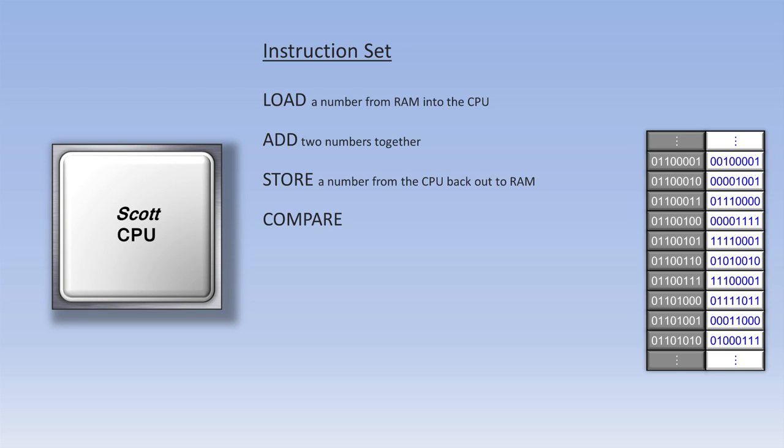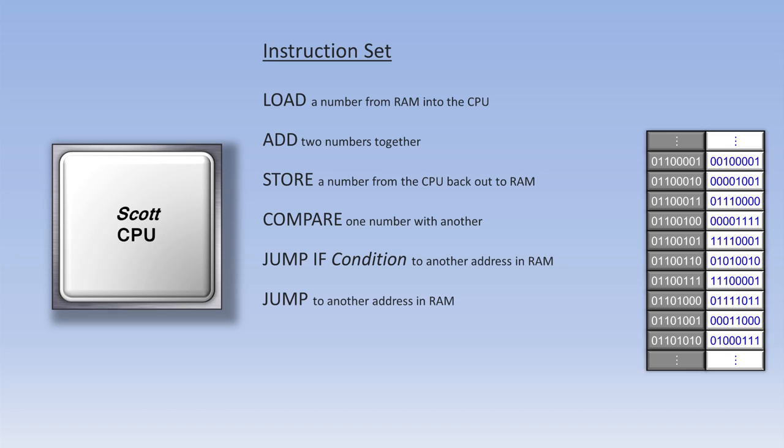There might also be a compare instruction after some load instructions, which compares two numbers to see which one is larger or if they are the same. The compare instruction can be very useful when used in conjunction with what's called a jump-if instruction. The CPU generally requests each piece of data from RAM in order one after the other, but sometimes the programmer wants to jump to an out-of-order RAM address. The jump-if instruction checks to see if a certain condition is true before it jumps, using the results of the compare instruction. There is also a regular jump instruction that jumps no matter what.